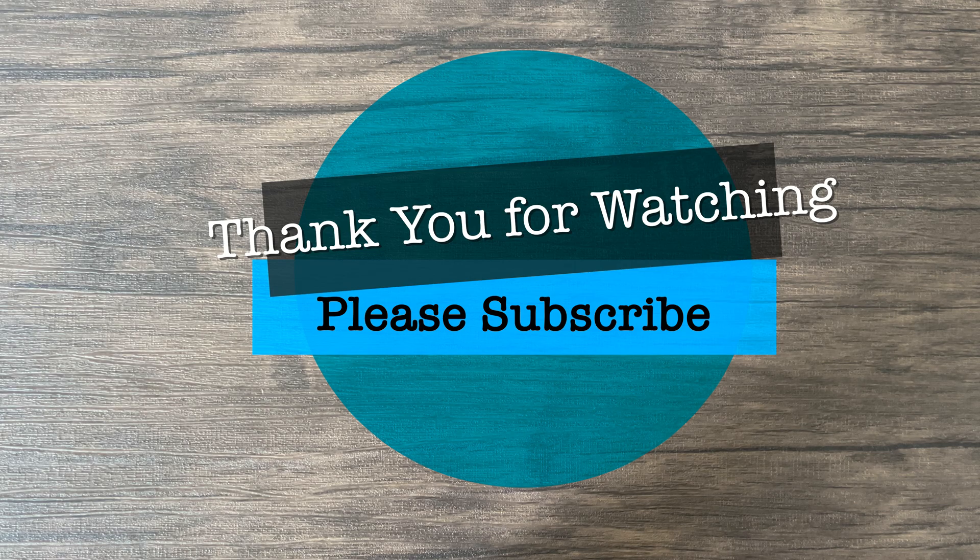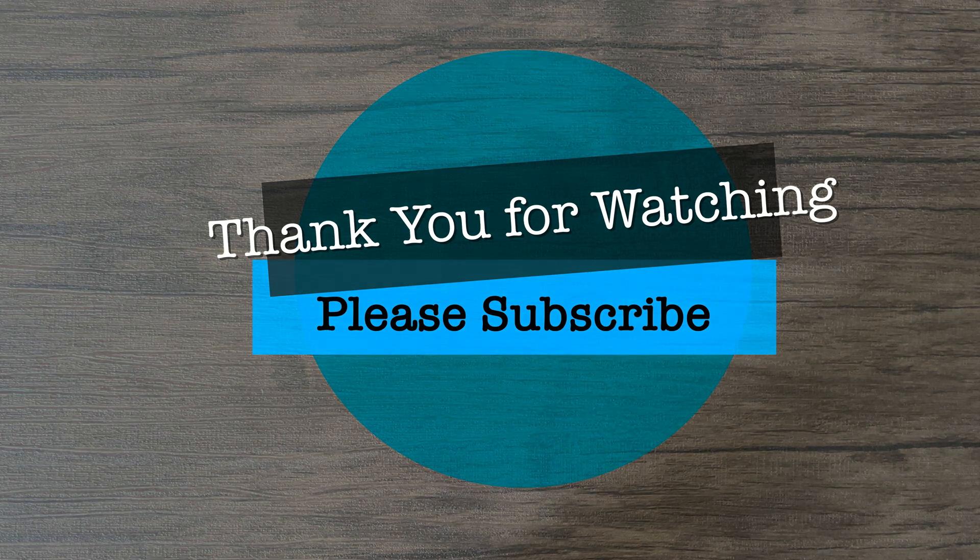That's one of the things I'm working on to bring to you all. Please stay safe and see you next time.